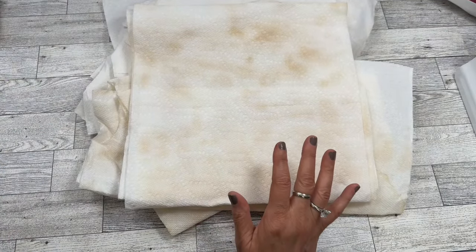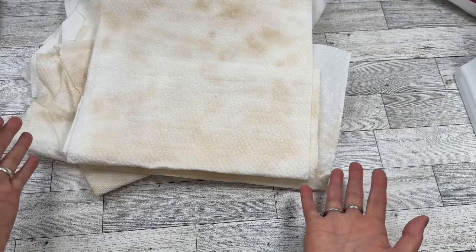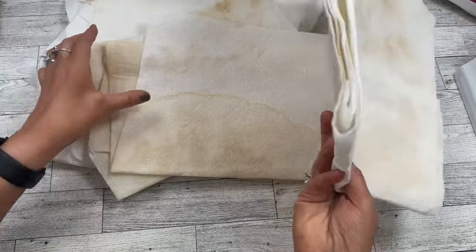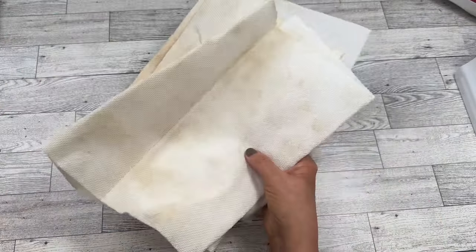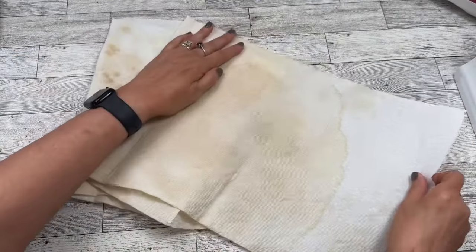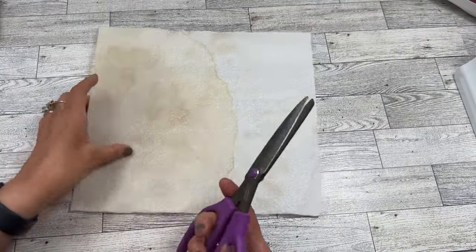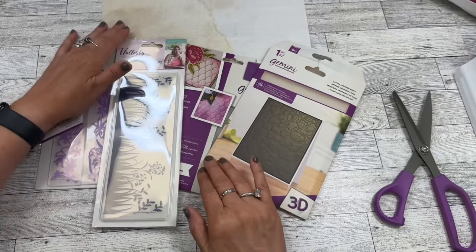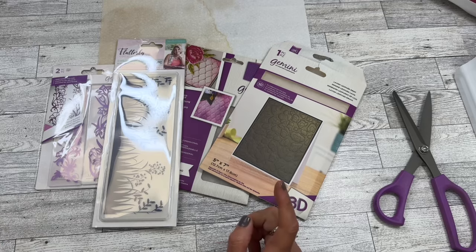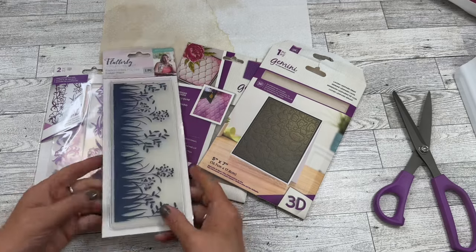We're actually going to take these and create some really fun embossed pages, designs that we can use with our journals. You can see I have quite a lot to choose from here. I need water and an embossing folder, and I need my paper towel that I'm going to upcycle.